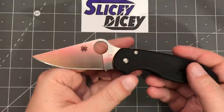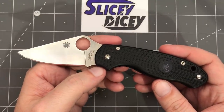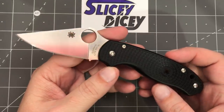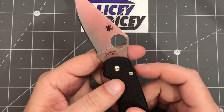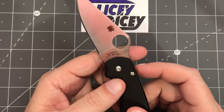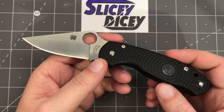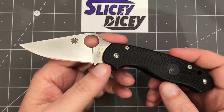Next up, the Para 3 Lightweight — a lightweight version of the Para 3, which is the smaller version of the PM2, so it's a version of a version of a version. It's priced at $91 — pretty reasonable. It uses BD1N steel, which is new for Spyderco for most of their knives. It's a popular steel for high-end kitchen knives, with nitrogen added to it, and it's a very good steel. I've only had this for less than a week but I've tried to put it through as much hell as I could, and it's held up very well.